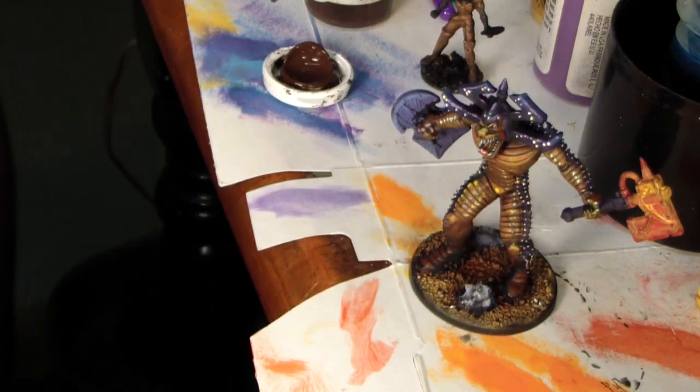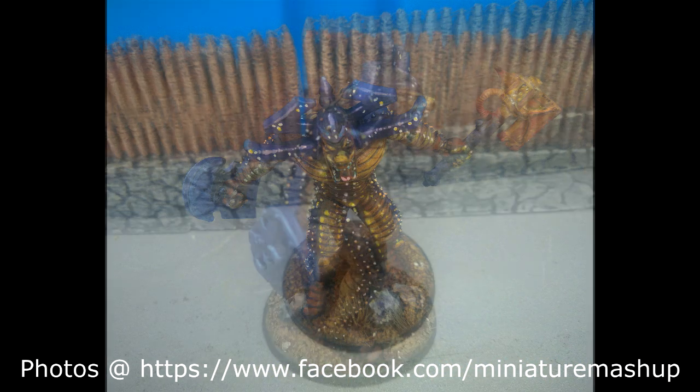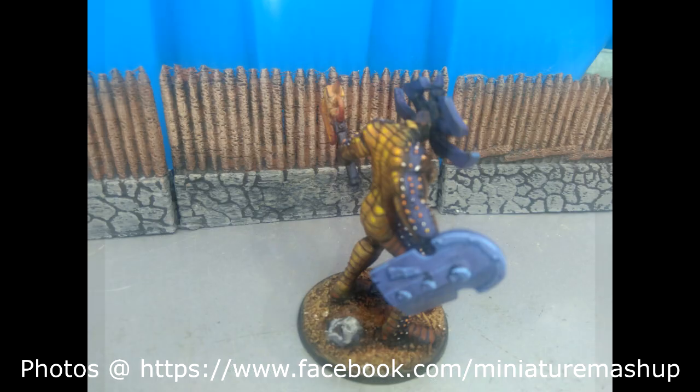Guys, how did it turn out? What do you think? Does it look all right? As always, thank you for watching Miniature Mashup. I hope you enjoyed this video and I hope we can see you again soon.